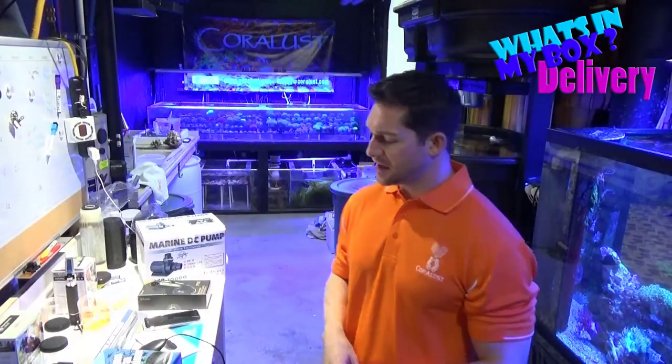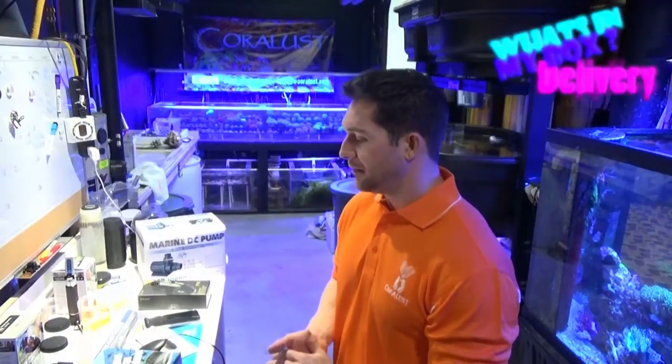Come on Reefers, I'm Daniel and today's episode 2 of What's in My Box, and this time we have different suppliers and some different items — really cool.